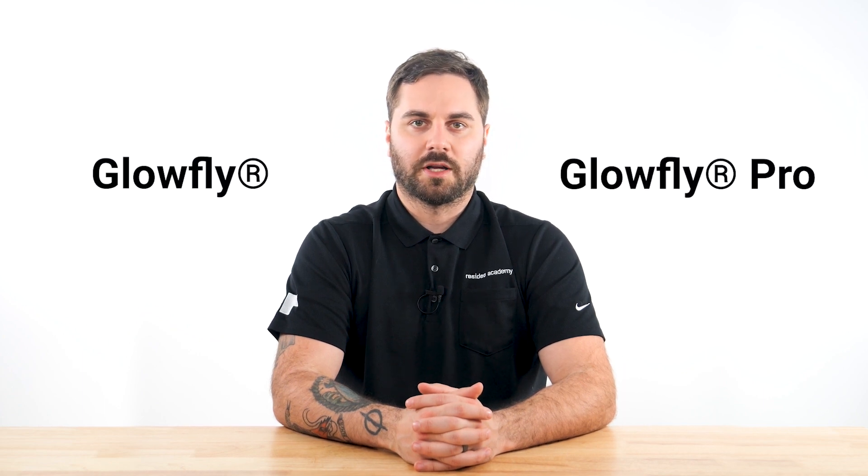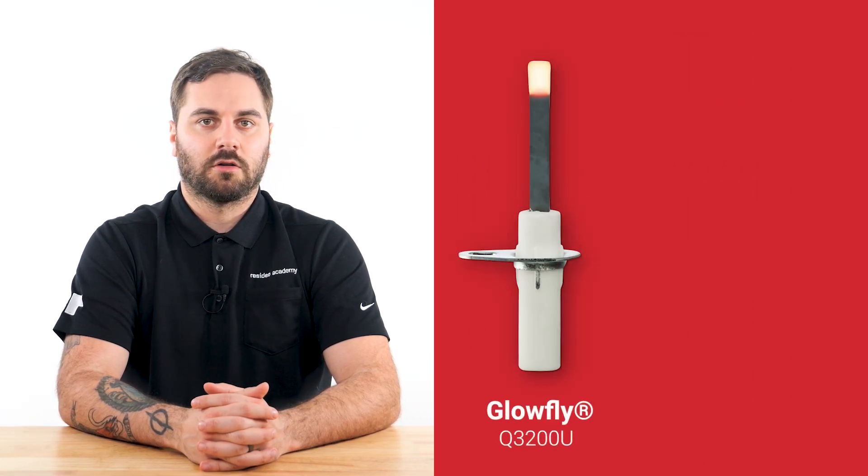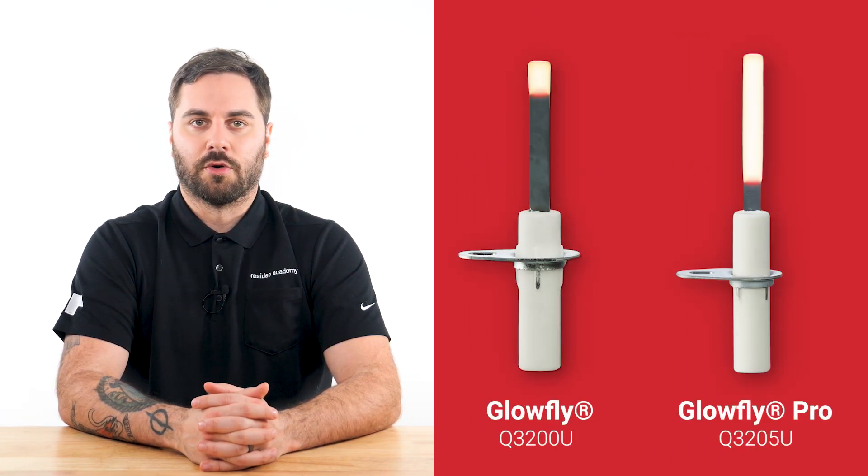If replacement of a 120 volt igniter is required, Resideo's Glowfly or Glowfly Pro should help get the job done. The Glowfly Q3200U and Glowfly Pro Q3205U universal hot surface igniters are designed to replace the 120 volt igniter in gas-fired appliances.